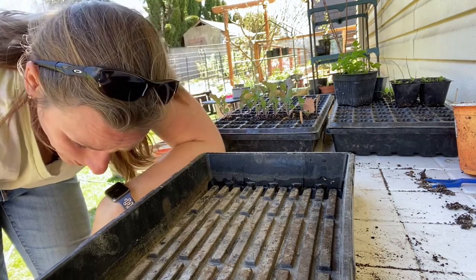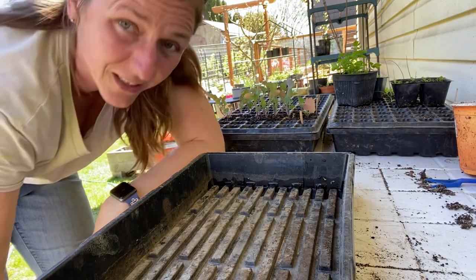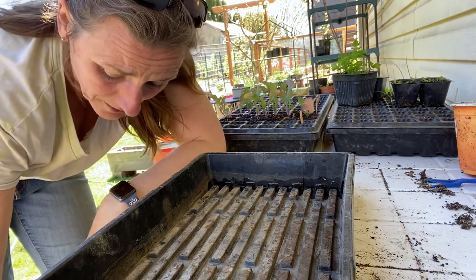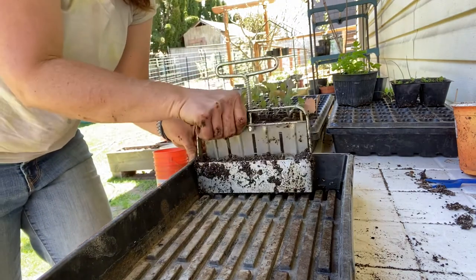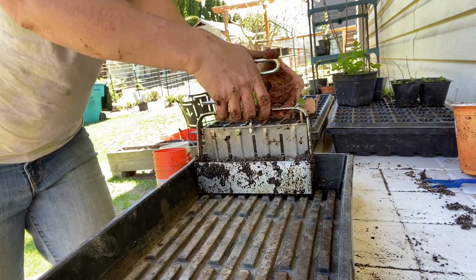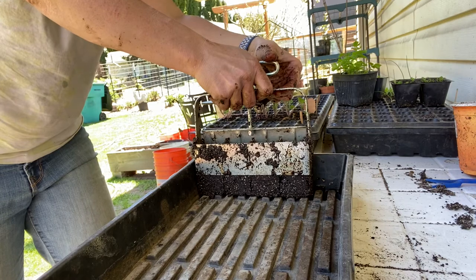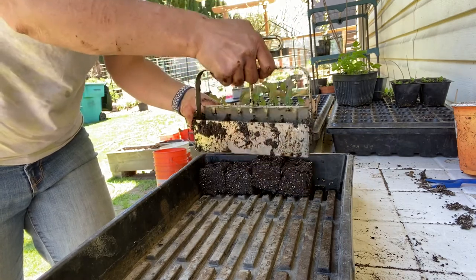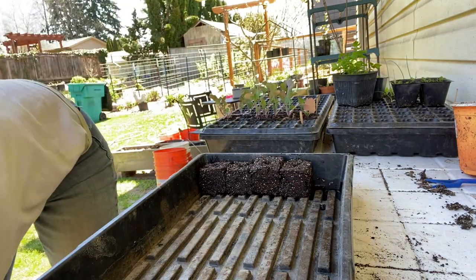My soil container's dying, it's very sad. Anyway — very wet seed start mix into the tray. You kind of push down on this and pull at the same time, and there you have it.